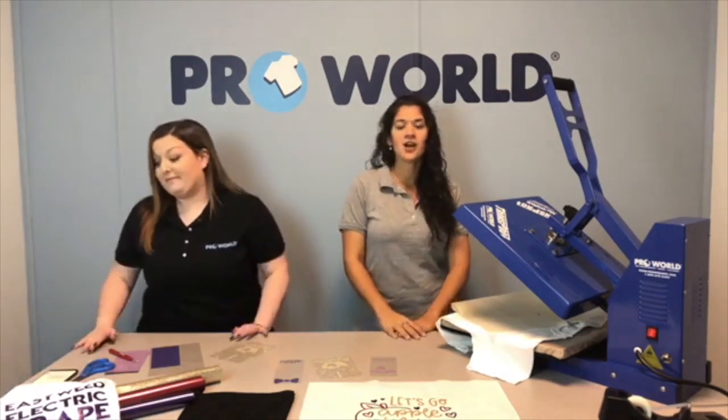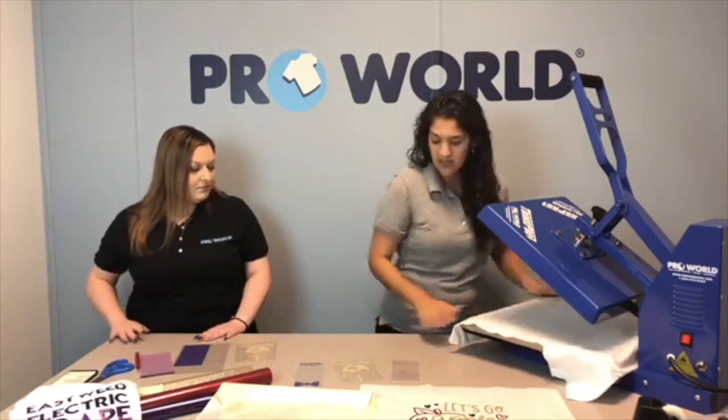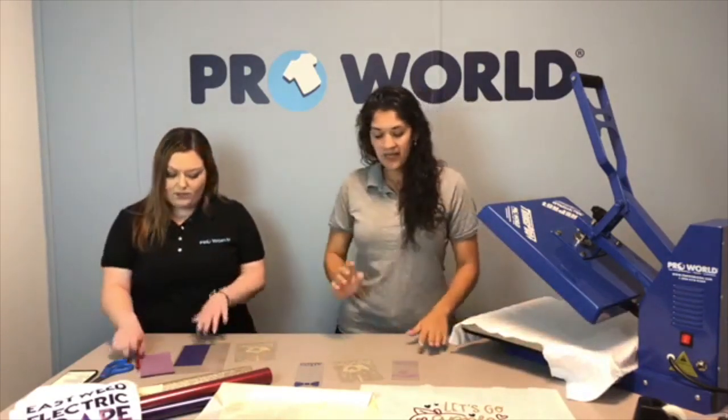Hi everybody! It's Friday and we're here showing you some new Caesar vinyl colors!